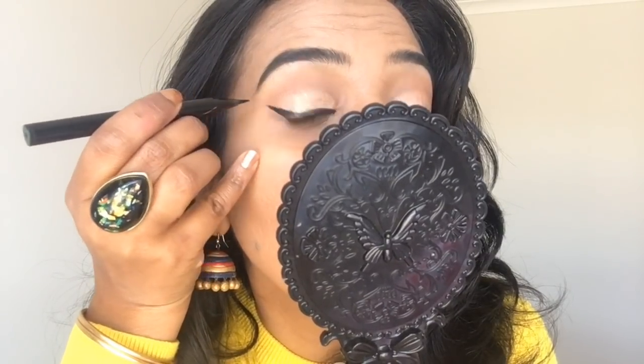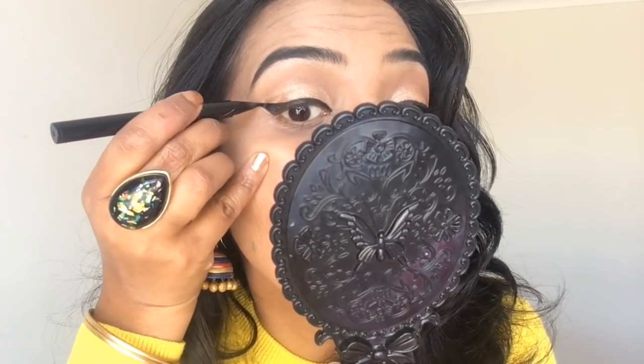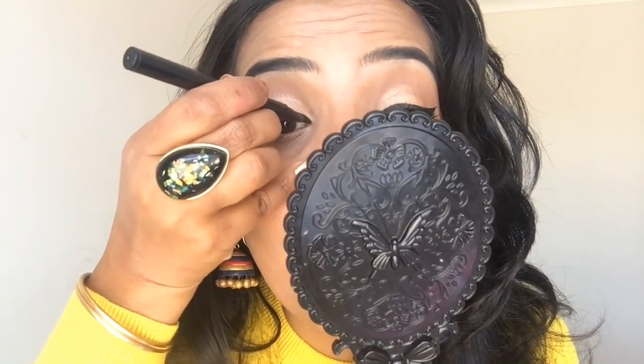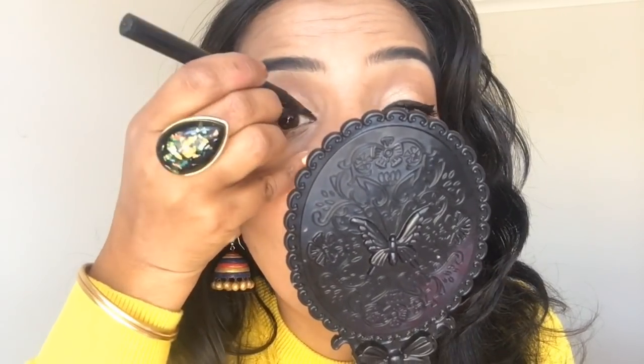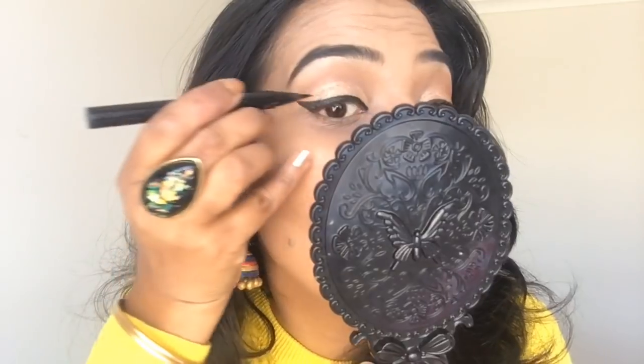We will go through the lash line. See — it's just small touch-ups.